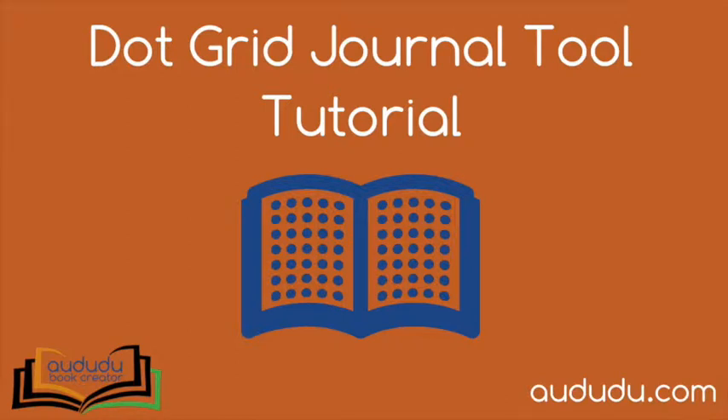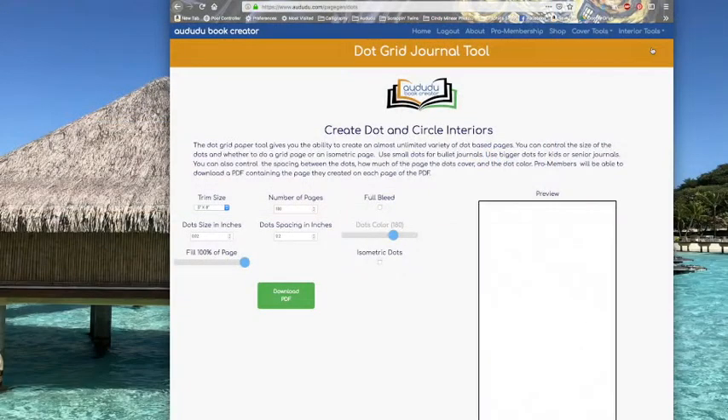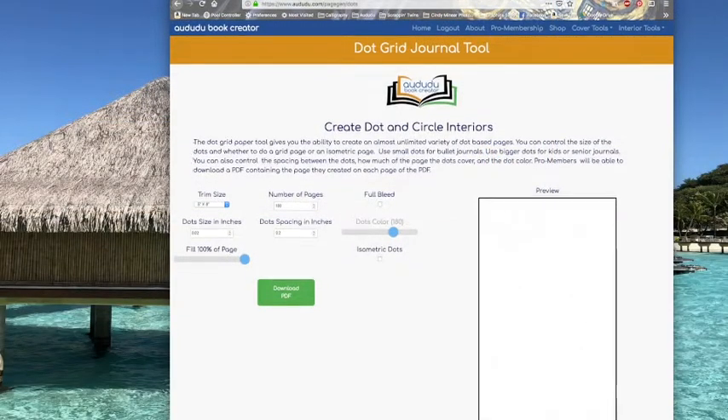In this video you will learn how to use our dot grid journal tool. To get to the tool, click on interior tools and select dot grid journal tool. This will bring up the tool page for the dot grid journals.